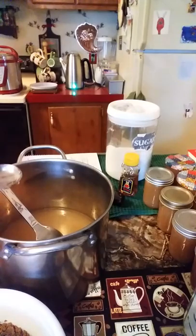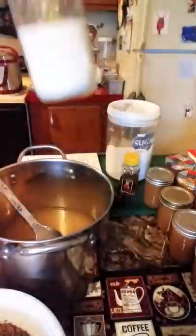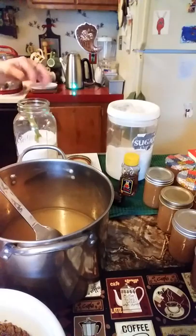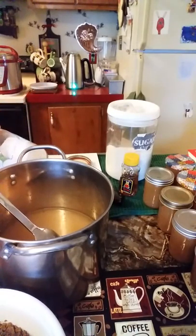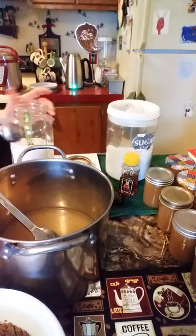Now I need a half a teaspoon of salt. I keep my salt in a jar. Everything's better when you add salt to it, right?